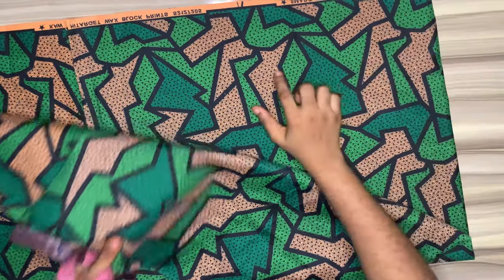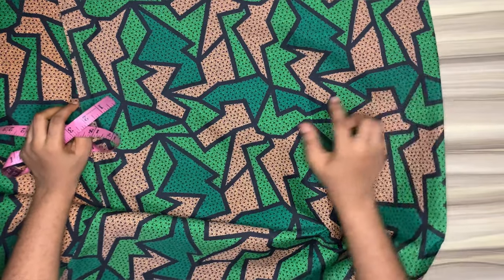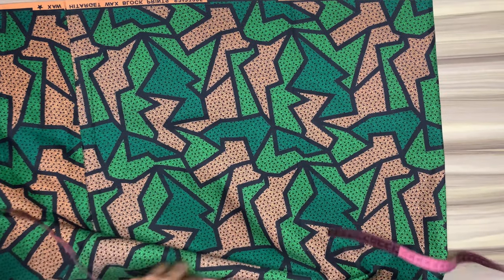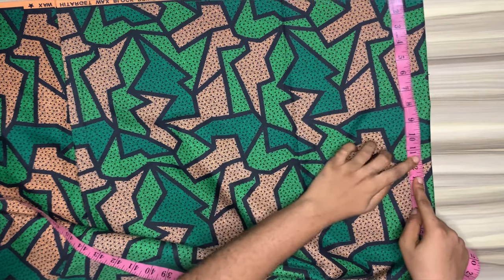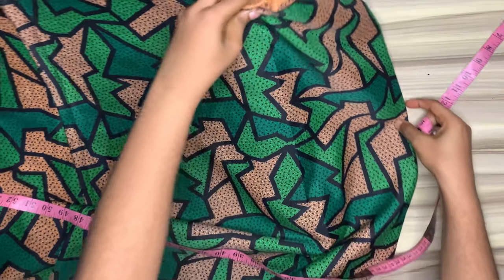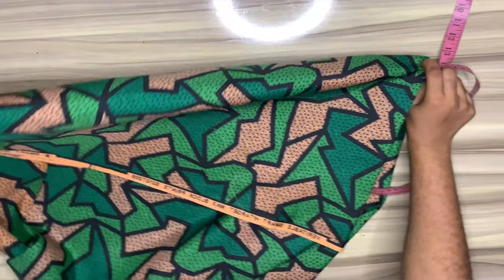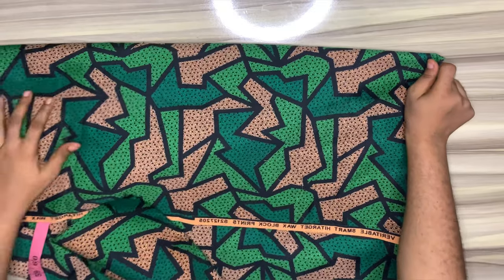I have gone ahead to fold my fabric into four — two on each side. For one side I would measure out 11.5; make sure I have over 11.5 on one side, and then I'll fold it into two so that will give me a square of 11.5.